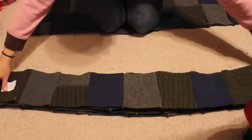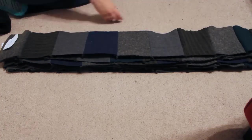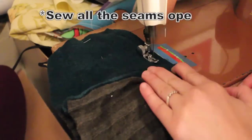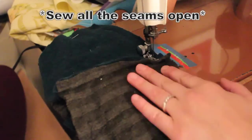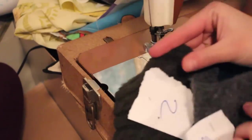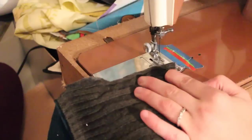I laid the pieces back out and sewed row one to row two, then added row three and so on. Once all the pieces were together I sewed around the entire outer edge of the blanket at one half inch.